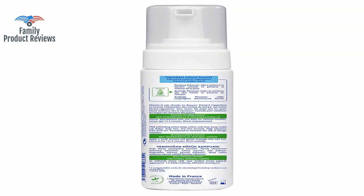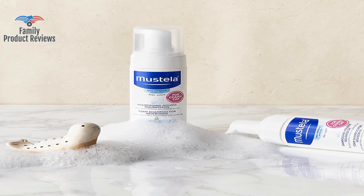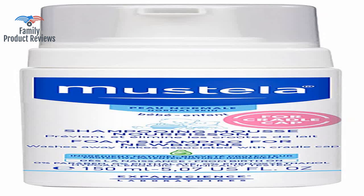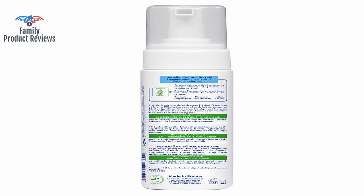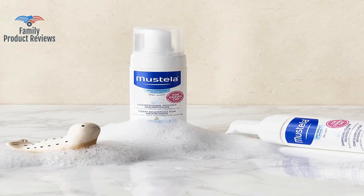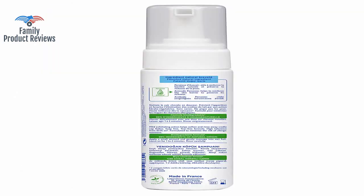Recommend getting a very fine tooth comb to help remove the flakes from their hair. Got her hair wet, applied a small amount, and gently rubbed it in for a minute or two. This worked great for our baby who had cradle cap. After one wash, 90% of the dry skin was gone. Thank you for watching — don't forget to subscribe and leave your comments below.